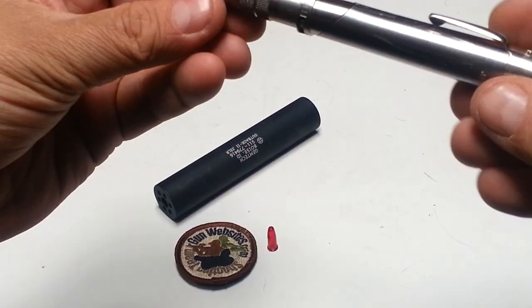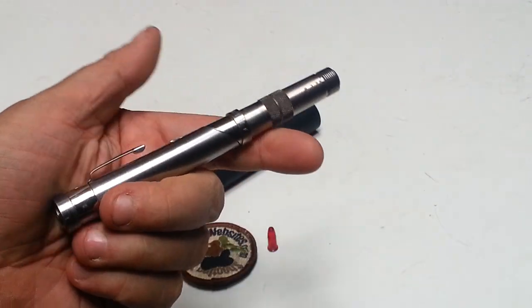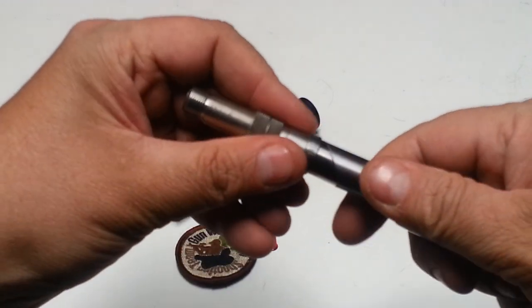These pen guns were made a while ago — I think in the 80s — and they made quite a few of them. Now a regular pen gun would be classified as an 'any other weapon,' and a regular pen gun would be fired like this. This pen gun is not in that category because it doesn't fire like this.